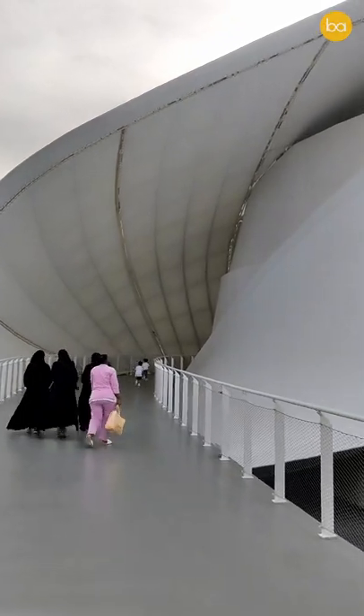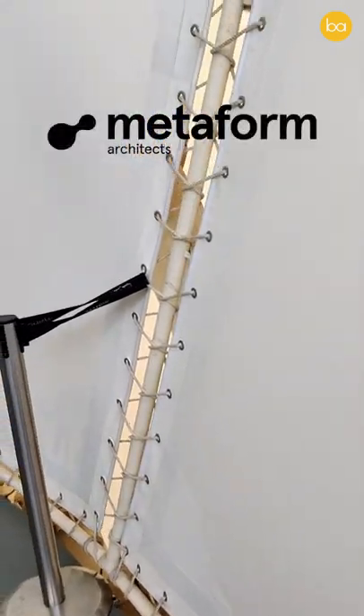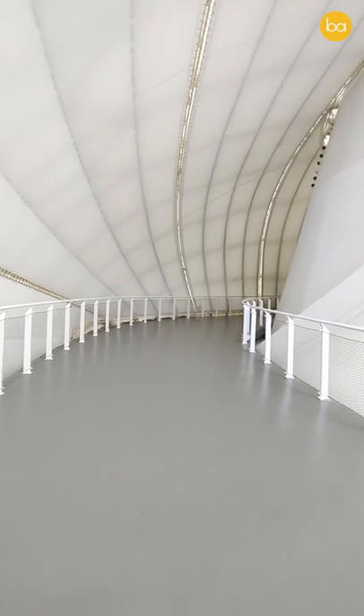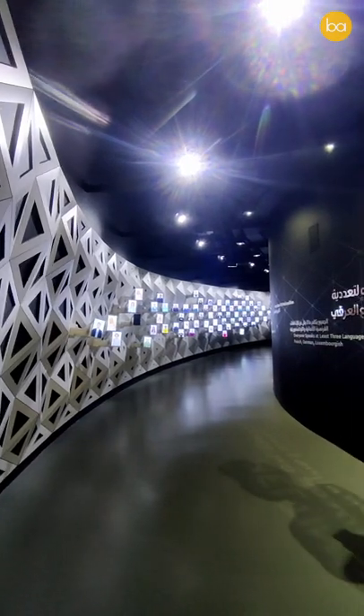This is the Luxembourg Pavilion at the Dubai Expo and it has a pretty fun secret inside. Designed by Metaform Architects, this structure is inspired by a Mobius strip, which is basically a twisted and folded ribbon that has no beginning and no end. The concept of this pavilion is cradle to cradle and the circular economy.